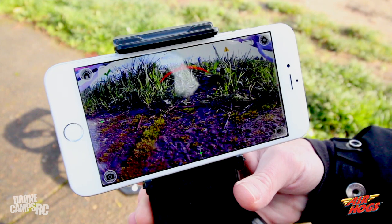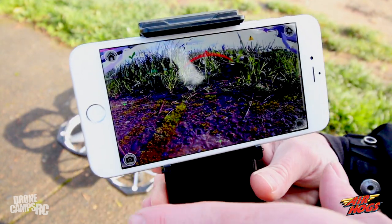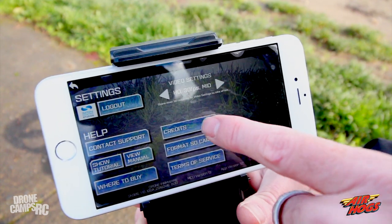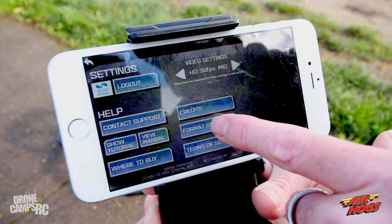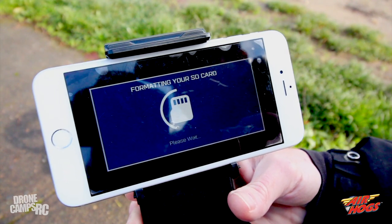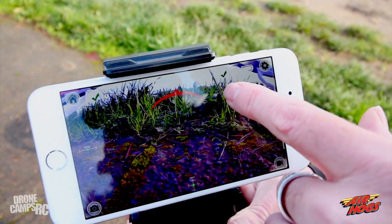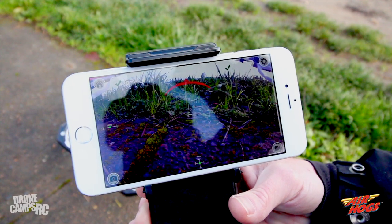In full screen you can see the real-time view along with other telemetry. You can record the actual screen on your phone. It shows battery life and additional settings including username, video settings at HD 30 frames per second, contact support, tutorial videos, where to buy, and the option to format the SD card. Make sure to format the SD card before your first flight so video records properly.